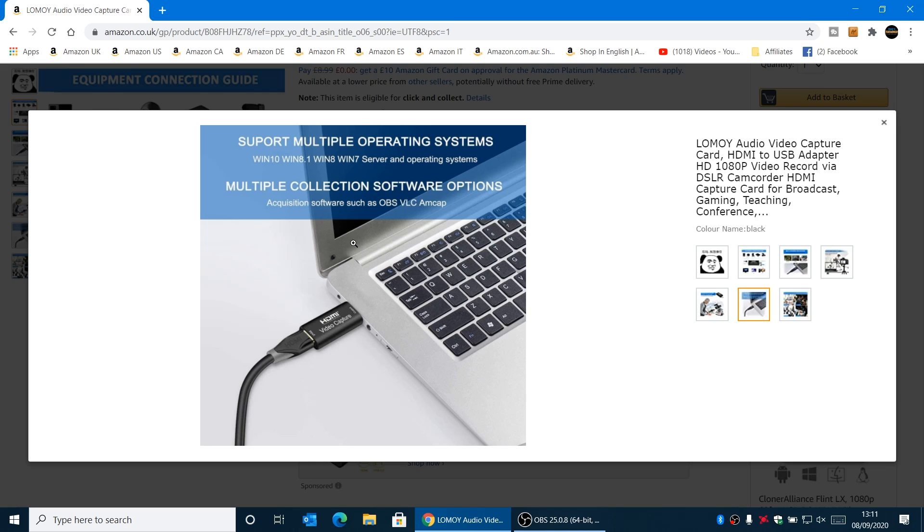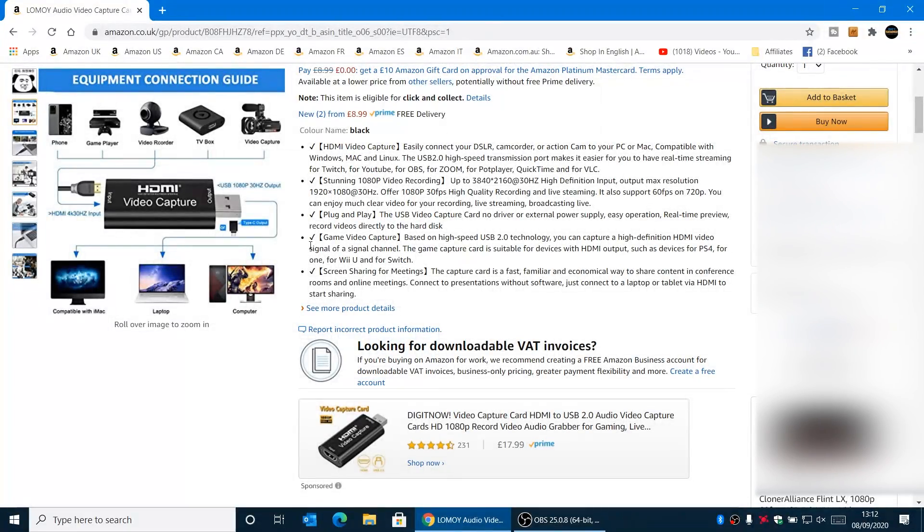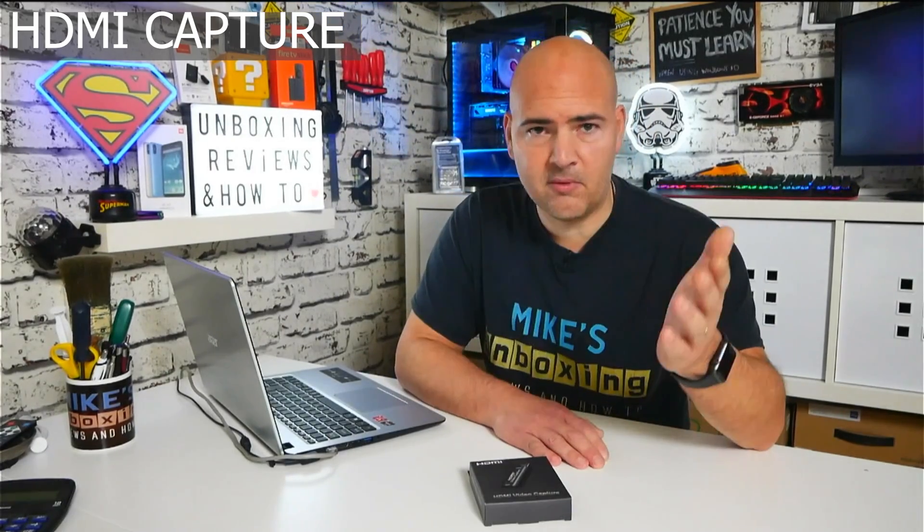It's plug and play, compatible with Windows 10, 8.1, 8, 7, and Windows Server operating systems. You don't need any software, though you can use things like AMCap if you want. It's suitable for video recording, live broadcasts, education, and conferencing. If you want to share your gameplay but don't want to invest in expensive Elgato products or devices like the Razer Ripsaw, this is definitely a cheap and cheerful way of getting into the game — quite literally.